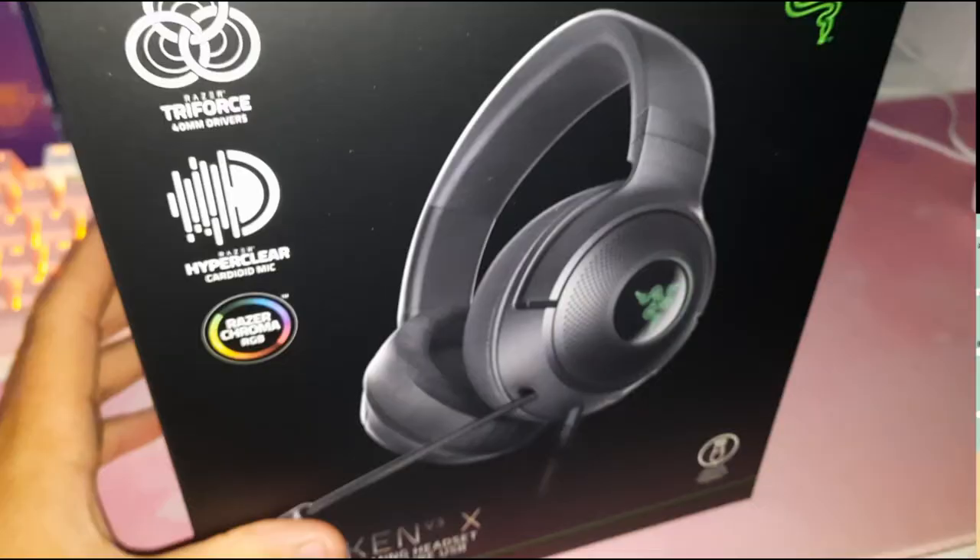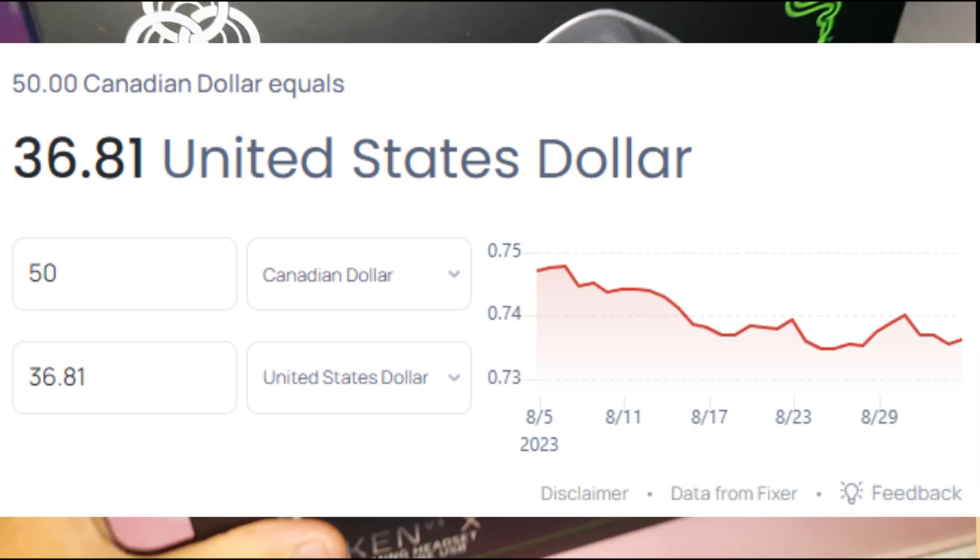Now I forgot to talk about the price when I was unboxing this, but the Razer Kraken V3X are $50, or $36 if you live in the US.